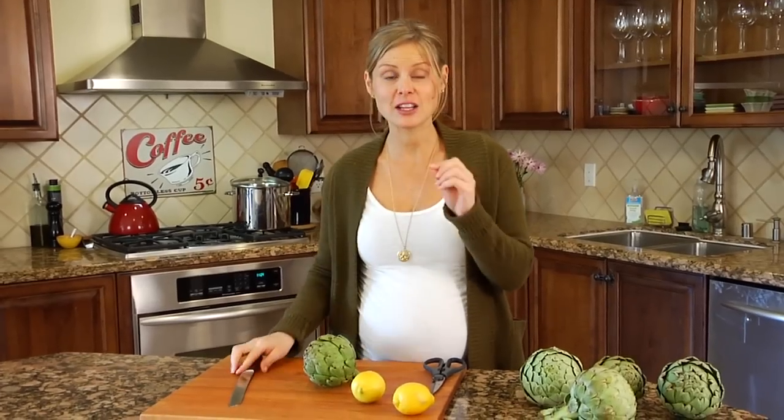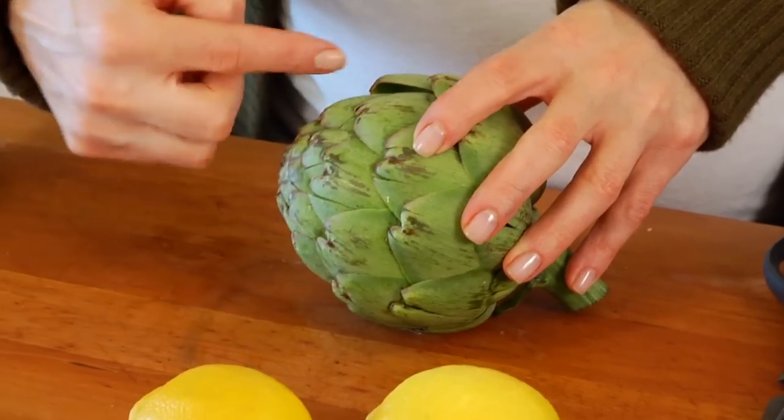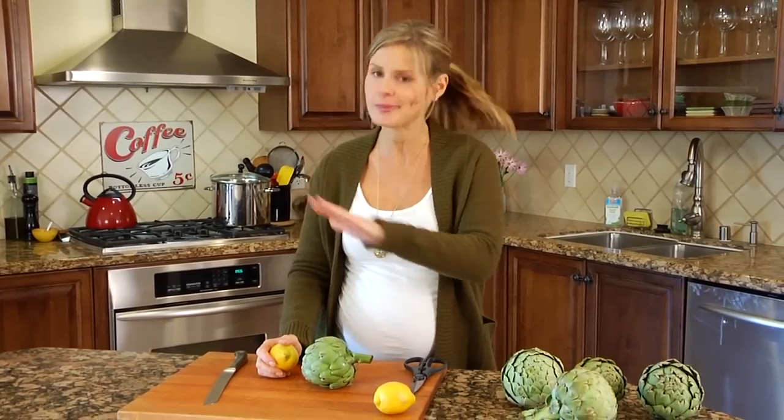Artichokes have an enzyme in them that causes them to oxidize fairly quickly, which basically means once you start cutting into them they're going to turn brown. To avoid this: one, you've got to use a stainless steel knife and pot — if you use iron or aluminum, that is going to cause the artichoke to turn brown, and this does include aluminum foil. And number two, you want to keep a lemon on hand, because once you start cutting into the artichoke the oxidation process starts. If you rub a cut lemon right over the surface of the cut areas, this will stop the oxidation process in its tracks.